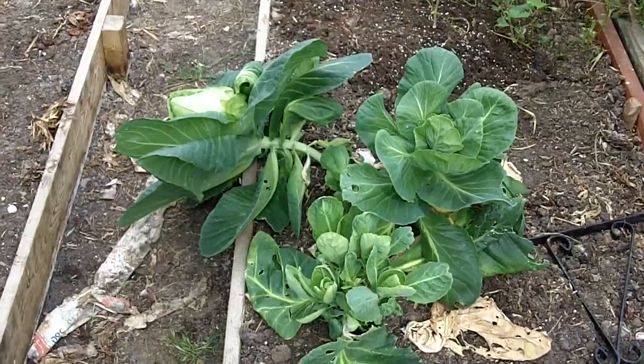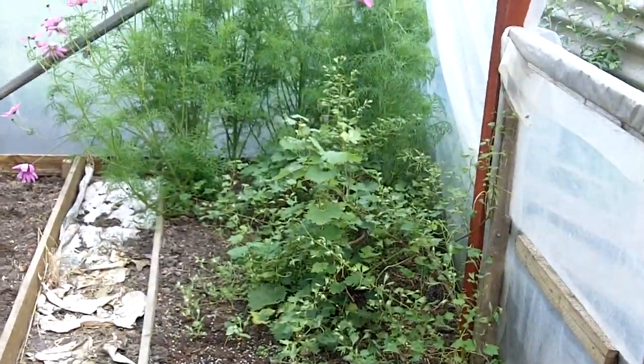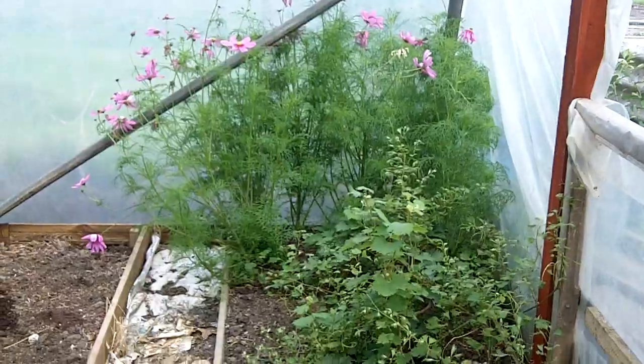There's the cabbage I think I showed you a couple of videos ago, still going strong. There's my grapevine and some cosmos flowers in the corner.